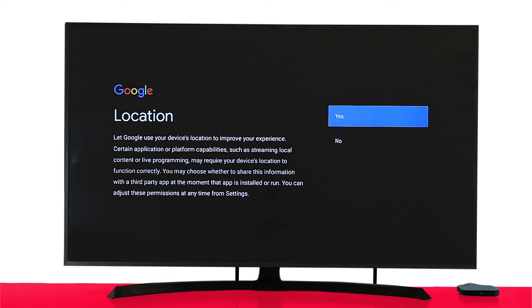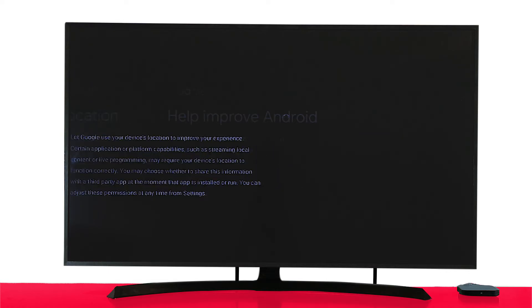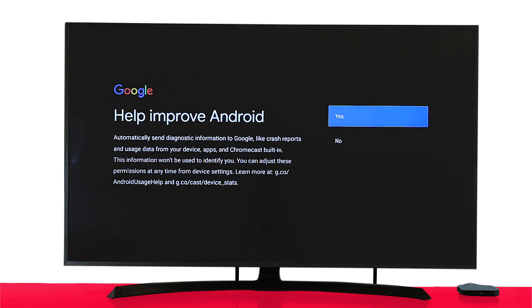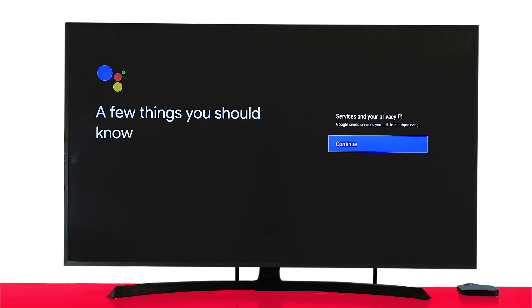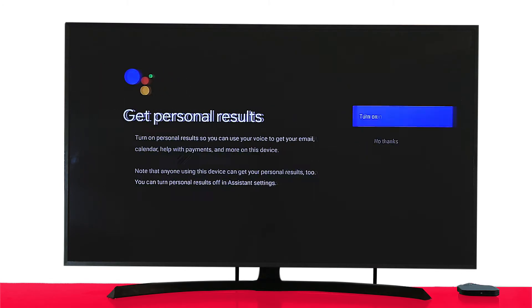Accept the terms. You can choose to allow location, which lets Google improve your streaming experience and shows you personalized content. You may allow or deny help to improve Android. Click Continue to enable Google Voice Assistant, which allows you to control your device using your voice and voice typing. Accept the TV box terms.